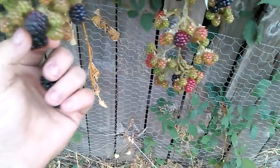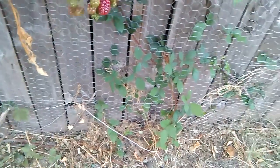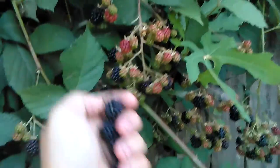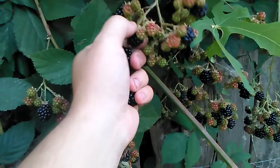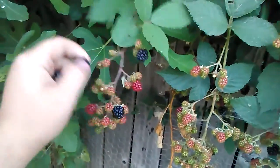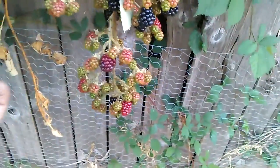The blackberries are doing good right now. Please leave a comment — should I leave the unripe ones on there or pluck them? That'll be a good little thing to discuss. My buddy Luke, what do you think of this video? If you want to do a blog on picking blackberries, please leave a like.